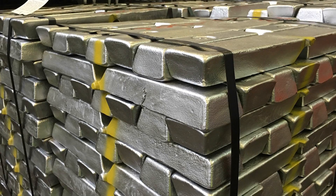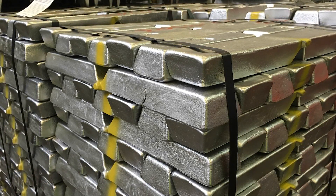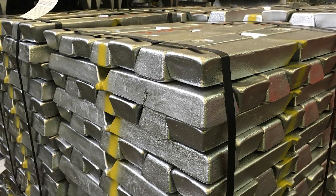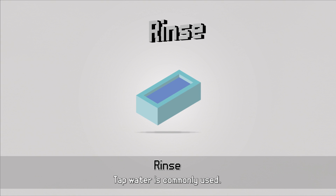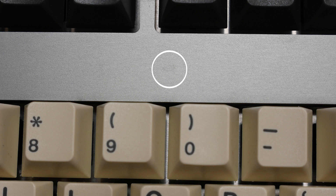So even before we get to anodisation, there are things that could affect the final product. The first step in a typical anodisation process is prepping the surface. Machine oils and dirt need to be thoroughly cleaned before the anodisation can begin, or they'll be obvious later. My round 1 TX1800 has some barely noticeable marks on the top surface, which might have been caused by the part not being degreased properly prior to being anodised.